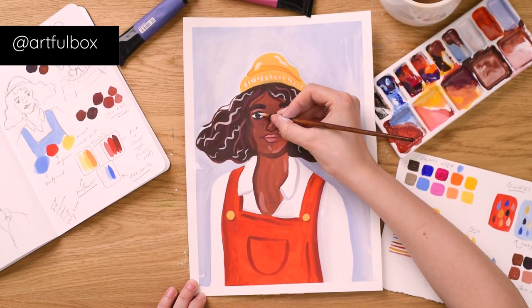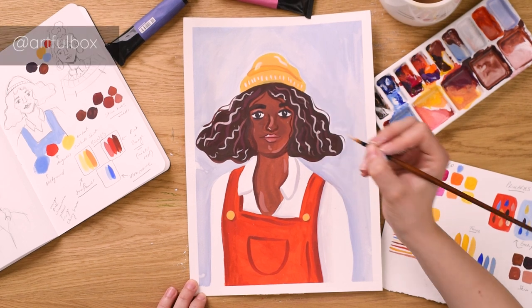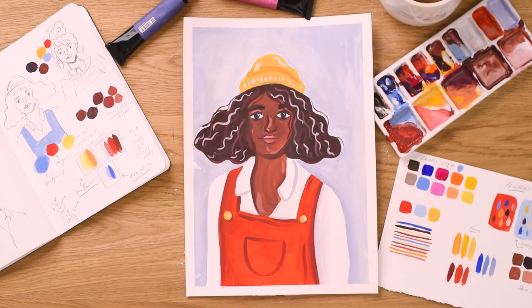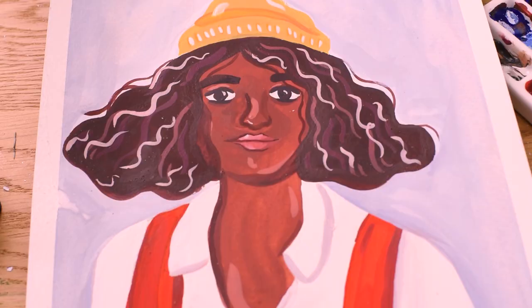Make sure you tag us in your own gouache paintings using our hashtag ArtfulDailyChallenge on Instagram. If you enjoyed this video please like and subscribe to see more like it, or visit artful.co.uk. Cheers again for watching and we'll see you again soon with a new video.